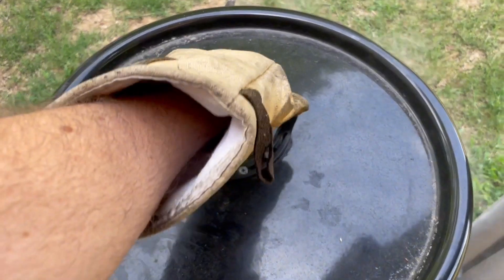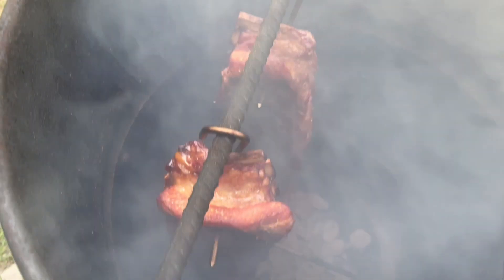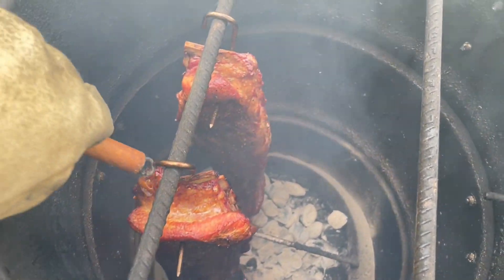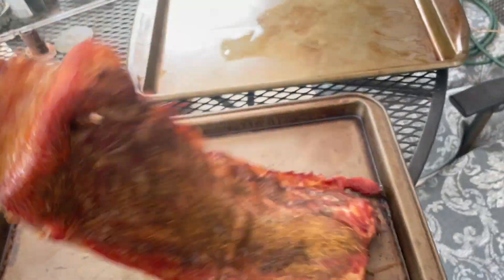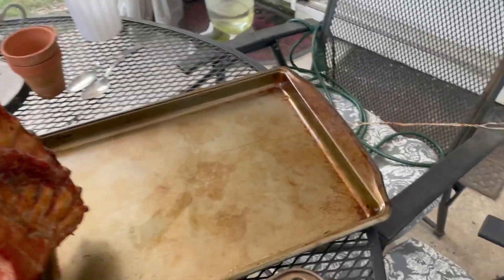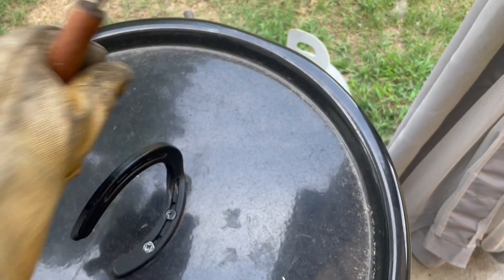It's been right at three hours — let's take a look at these ribs. Oh yeah, those are ready to be pulled off and basted with sauce. Whoa, look at that — those look fantastic! We'll close this back up, let that fire die back down a little, and let's go baste them.